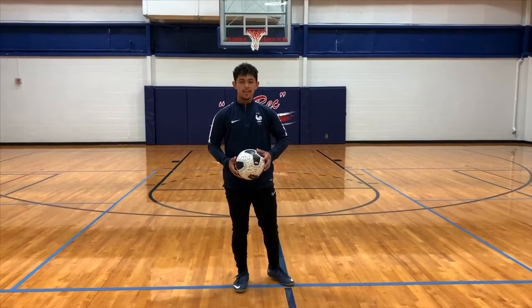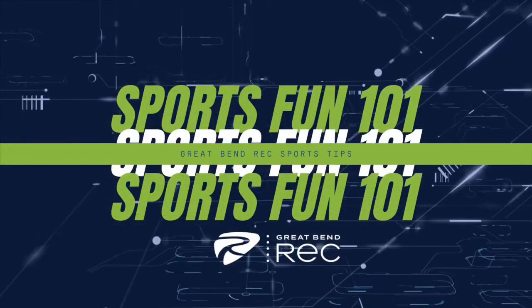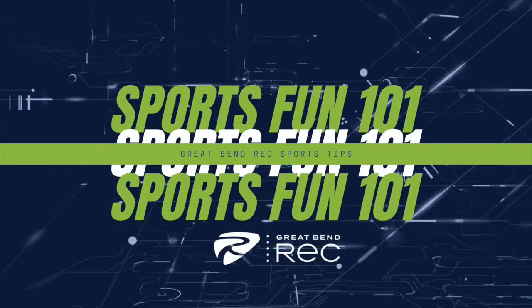Thank you for watching. If this video helped you, I'm glad it did. I'll see you next time. Bye.